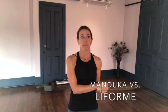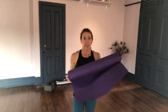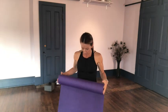Today I'm going to compare the Liforme yoga mat to the Manduka — I think it's the Pro. I'll have links down below. These mats are okay if you just aren't sure if you like yoga yet, but I want to show you the difference of what it looks like when you're actually doing the practice.